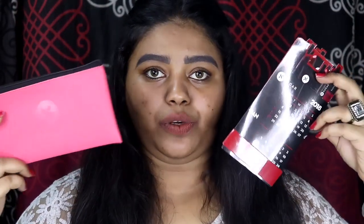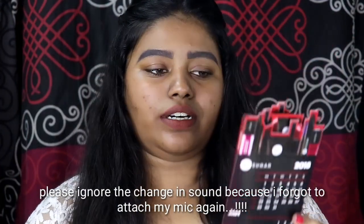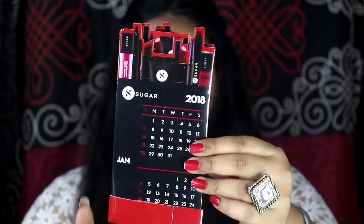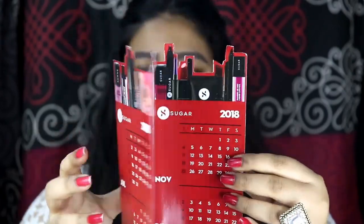I also got two free gifts from Sugar. You get a pouch when you buy products above 1,000 — I also have their blue and golden pouch. I also got a Sugar calendar, which is very pretty; all the Sugar products are drawn on it. I'm definitely going to use this and keep it on my vanity — it looks super cute. Thank you, Sugar, for this; I really appreciate it.